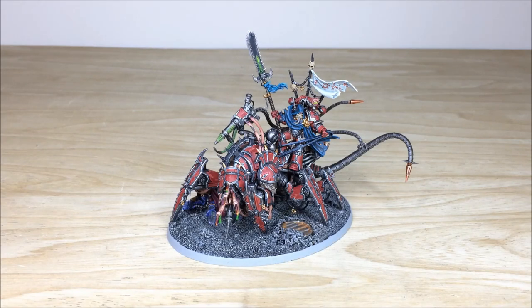Hi guys, hope you're well and welcome to this commission completion video. We have an absolute treat for you today — this awesome Word Bearers Lord Discordant model. We'll see you guys back in a second to have a look at him in loads more detail.